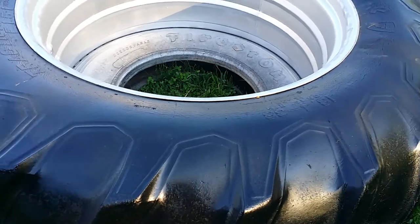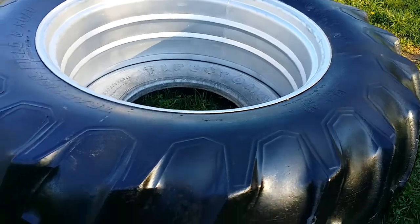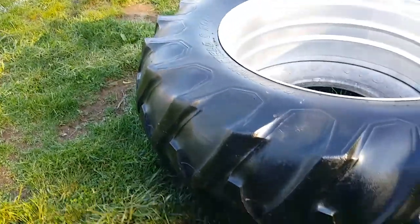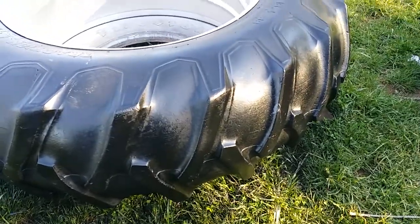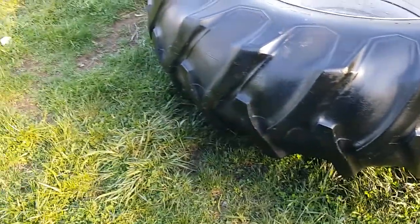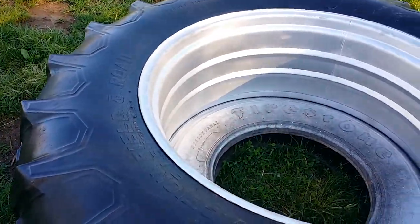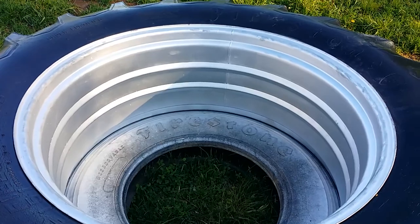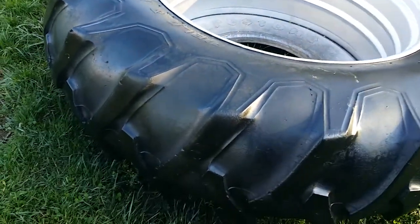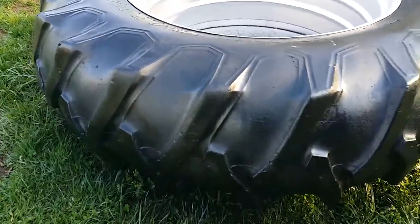When I get this thing all assembled, all that paint I've done is almost pointless because it's gonna go straight back out to work. This will all get worn in — the paint will just wear off, but it'll wear off kind of evenly, so it'll look alright. But anyhow, that's it. For anybody out there who has read about painting tractor tires but still isn't sure whether to do it, here's an example of exactly what you can expect.